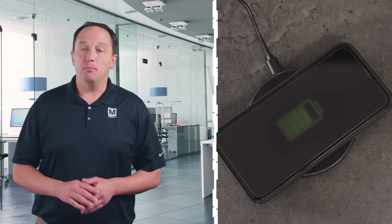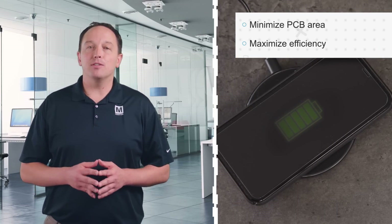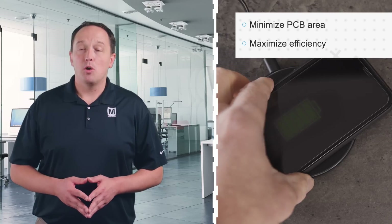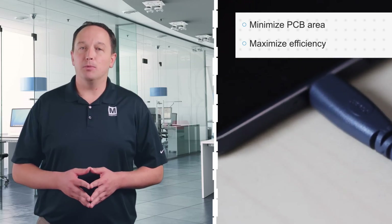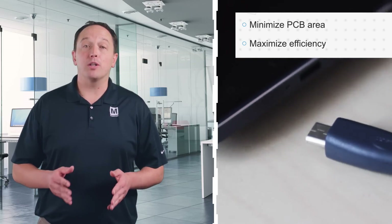Power muxes are commonly used in smartphones, laptops, tablets, wearables, gaming devices, and other applications. For example, they're used to switch between the input from an external USB charger, a wireless charger, and the internal battery when the charging cord is unplugged or the device is removed from its wireless charger. In many of these applications, designers need to minimize PCB area while also maximizing efficiency, especially with the higher currents available through USB Power Delivery and other quick charging protocols.